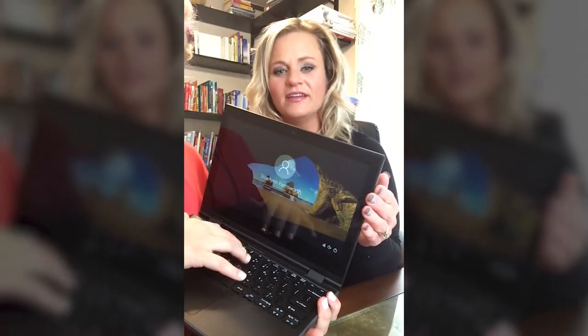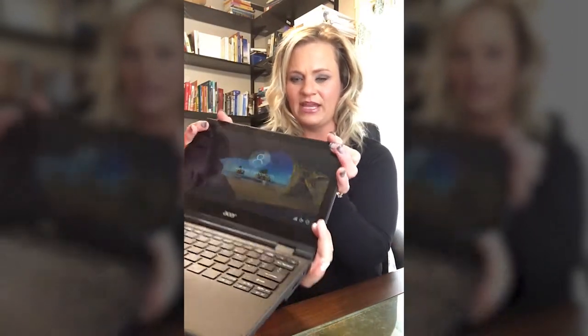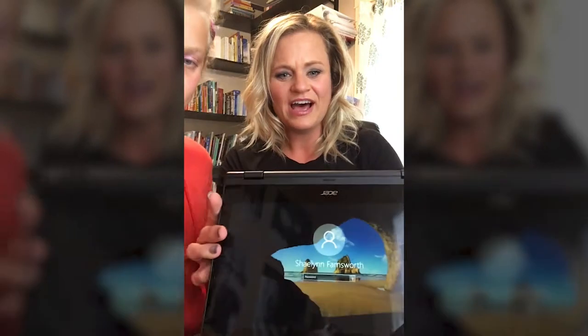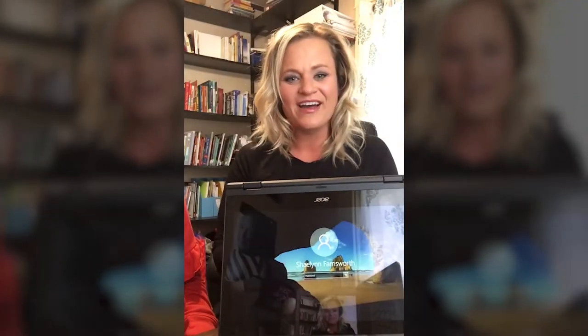I'm going to pass this over to Grace Ann so she can show you a little bit of the functionality when working with the Travelmate Spin B118 and the different options she has as a student to use the computer visually. The first thing Grace Ann is going to show you is that it can be a laptop. The next thing you can do is put it in a tent mode because it has a 360-degree hinge on it.